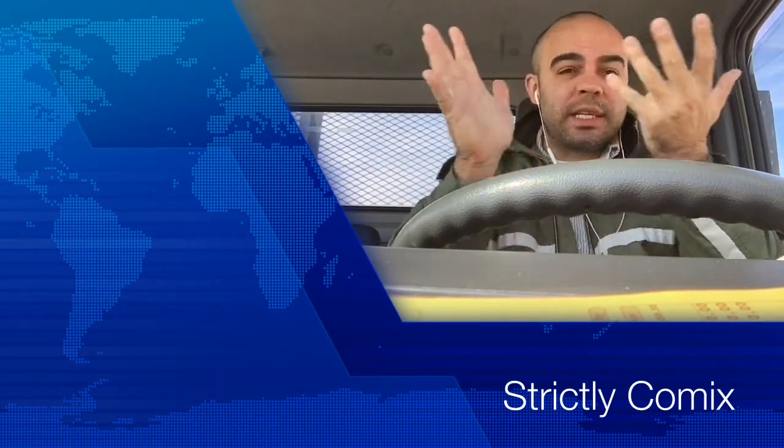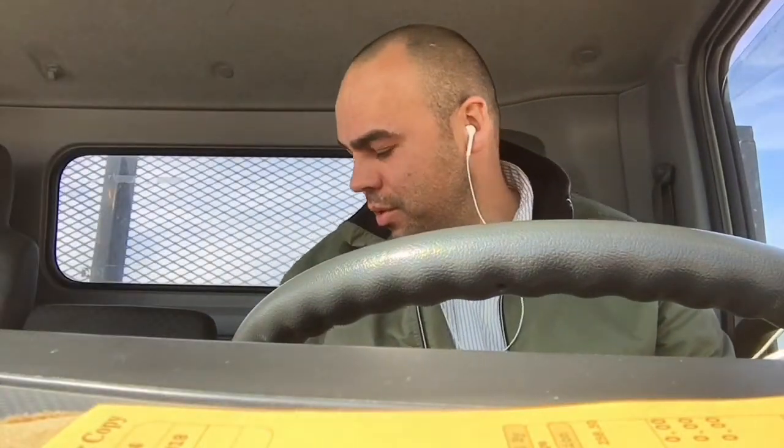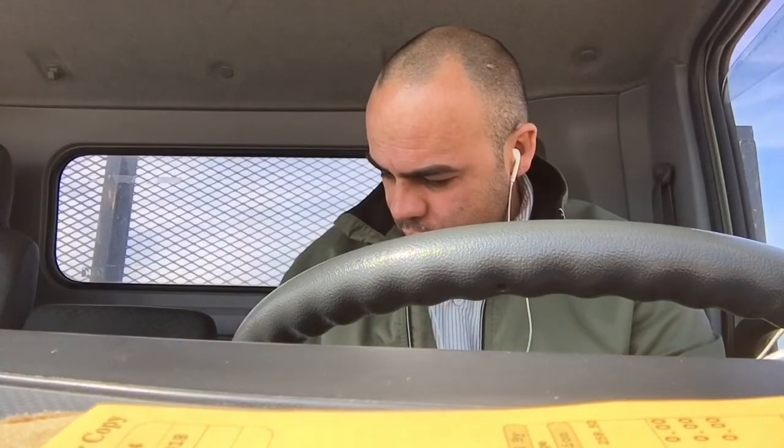What's up everybody? It's everyone back again for Strictly Comics. I'm doing things a little bit different — wanted to kind of do a vlog or whatever. I've actually been wanting to do vlogs for a while. It's kind of hard sometimes, especially when you're at work. I got a little bit of time while I'm at work, waiting on something, so I'm going to go ahead and do this unboxing.